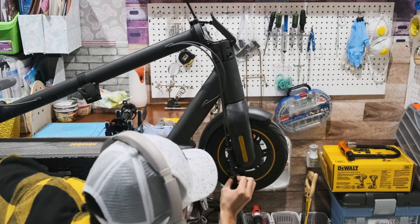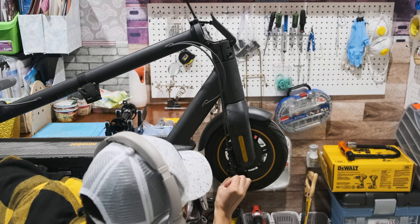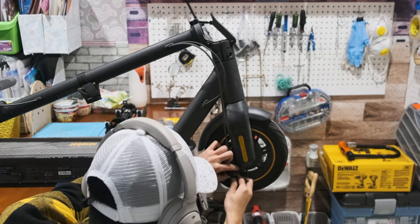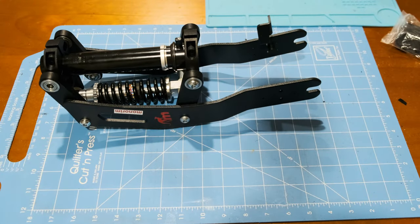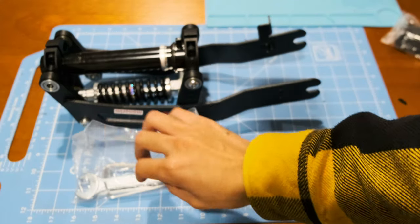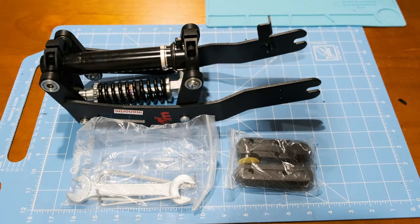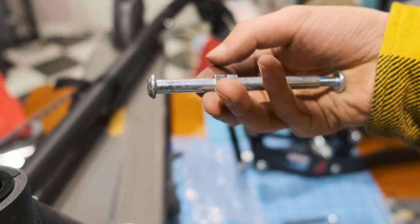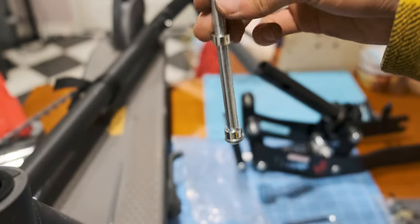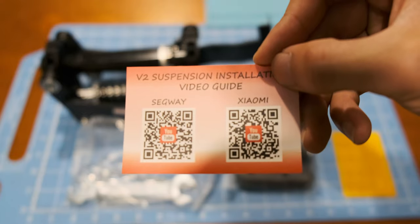The installation process is rather complicated, but if you follow this video along, you will be very successful. The kit comes with the suspension itself, fudge tools, plastic coverings and screws, the silver ring, and shafts. The QR code for the instructions doesn't really work, and the very unhelpful manual can go to trash.